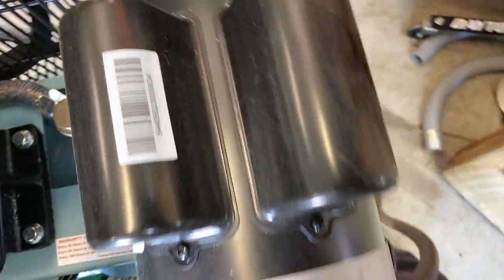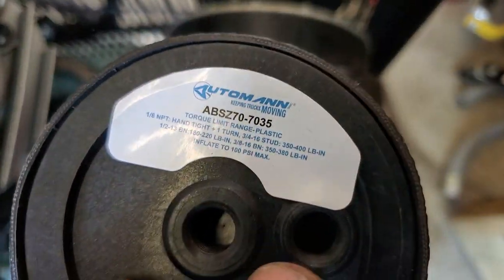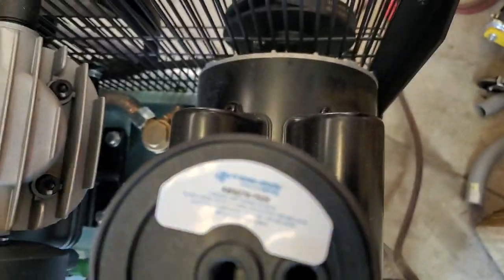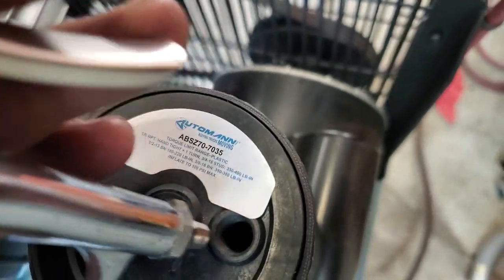All I'm going to do is put this — that's the second hole. The outer hole is the air. That's the bolt hole, the securing hole — center.